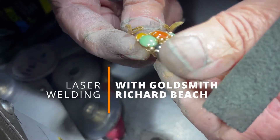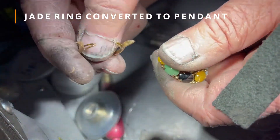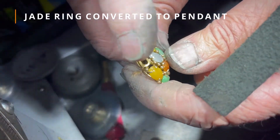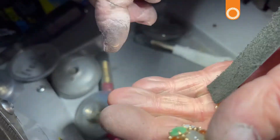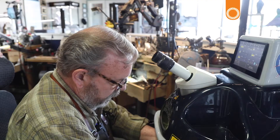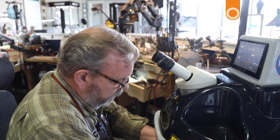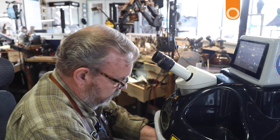What we have here is a jade ring. I've removed the shank and we're going to convert this into a pendant. I've pulled two of the stones adjacent to where I'm going to be soldering on the bail, just for safety's sake. Jade's really durable, but not many things can take a laser blast.